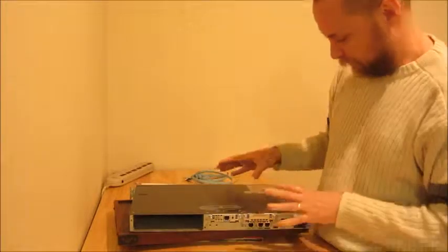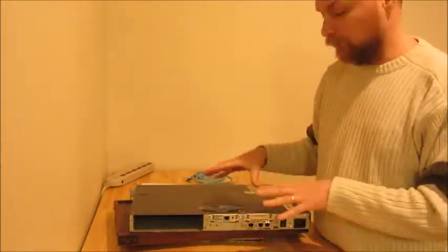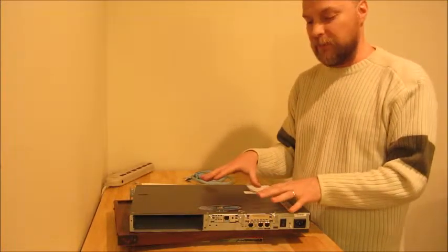In the future, I hope to crack this box open and take a look inside, so that we can see that it's really just a Unix-like computer that has a very limited job that it does very fast.